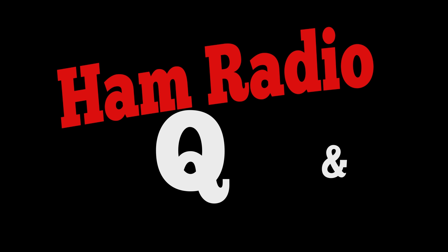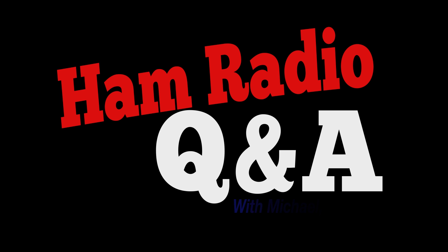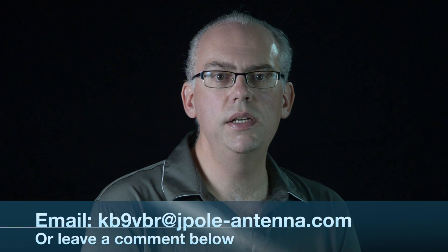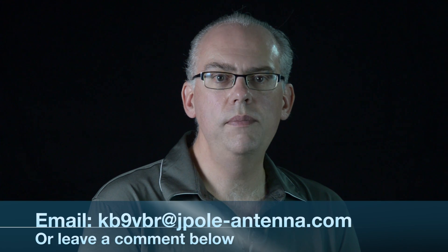Let's get grounded on Ham Radio Q&A. Hi, I'm Michael, KB9VBR. Welcome to Ham Radio Q&A, the show where you ask the questions and I provide the answers. If you have a question about amateur radio antennas or operating procedures, drop me a comment below or email your questions to kb9vbr@jpole-antenna.com. With that out of the way, on to the show.